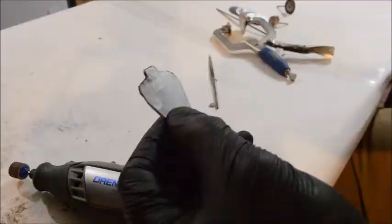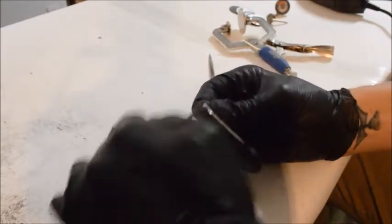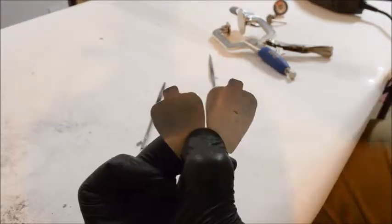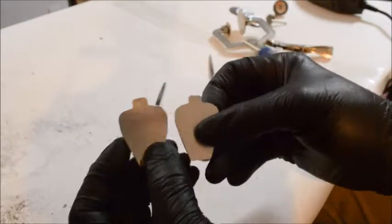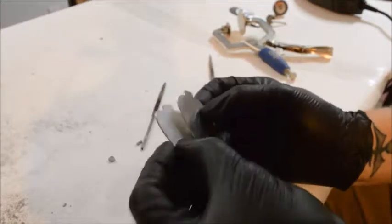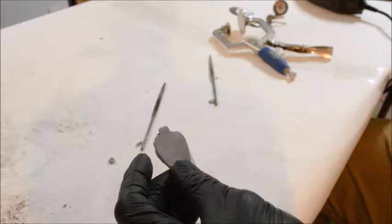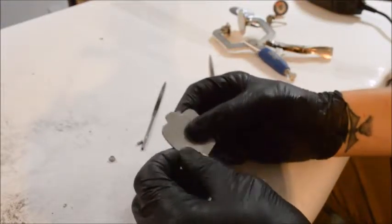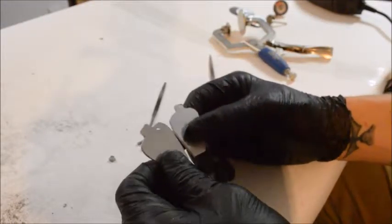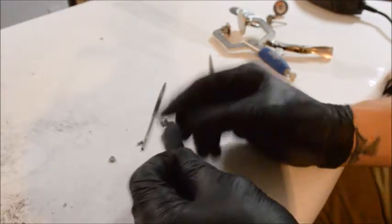Clean it up a little bit. Now what we'll do is take the file and sand it down. So that's the one we just did, and this is the one I did — pretty identical. I think we did a great job. So tomorrow we'll go ahead and put the rest of it together, put the spikes in there, connect the cable, and then we'll see if we're done there or keep going.